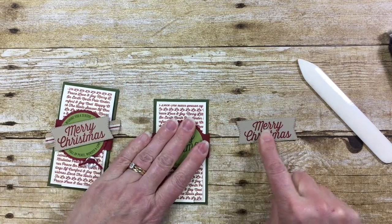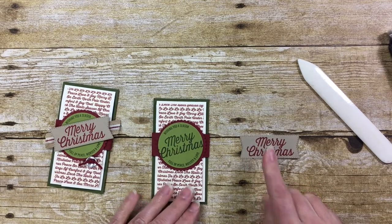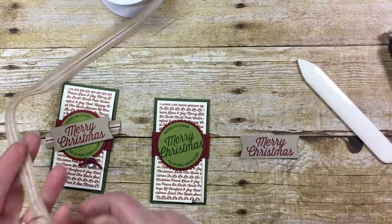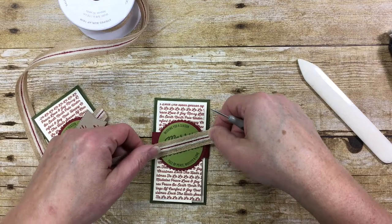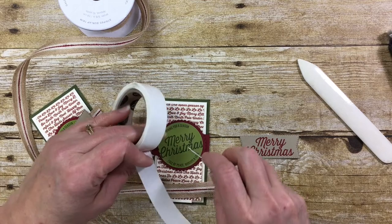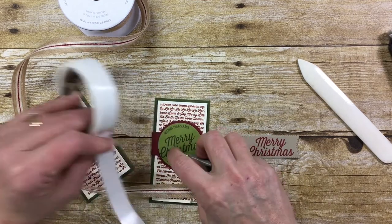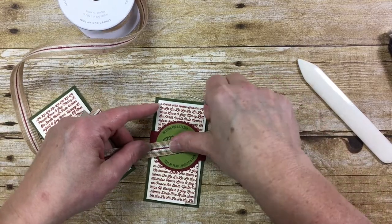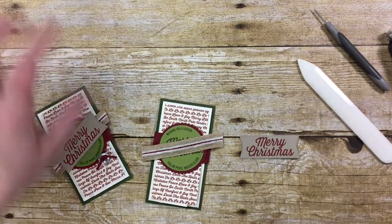I cut that out with a framelit that goes with that farmhouse set. And then I'm going to take also from that farmhouse set this really great striped burlap and put that down over the old olive piece. I'm just going to get a couple of glue dots here and stick that down. Might need to trim that shorter later.